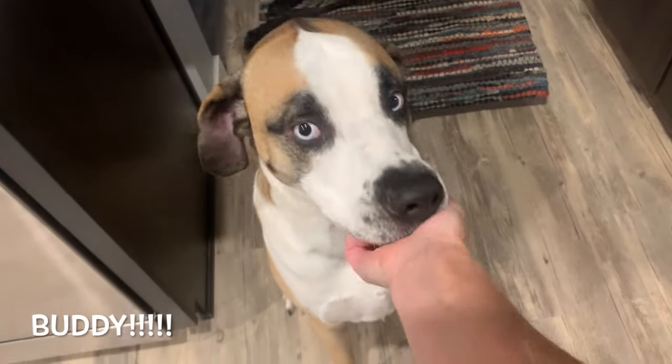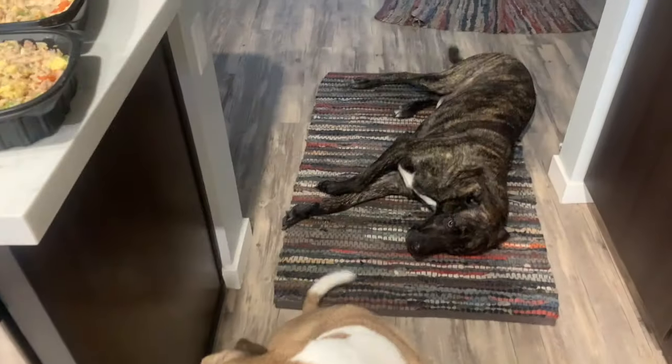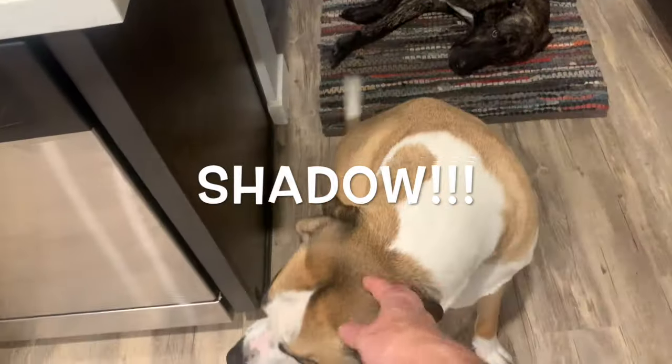He's a good boy. Yeah, he's a good boy. Sharon's a good boy, too. Such good puppies.